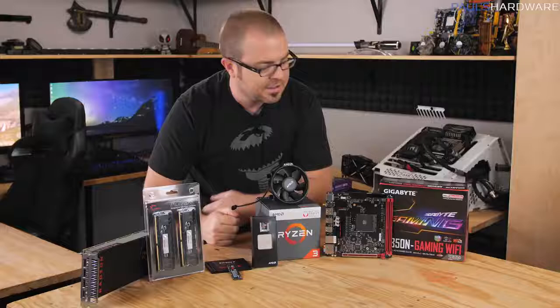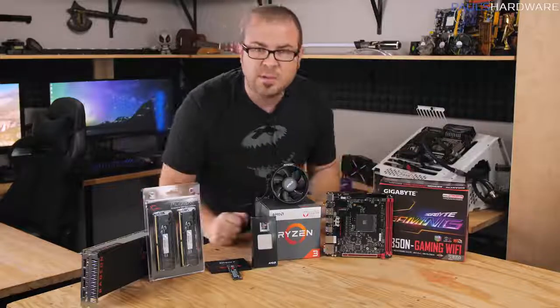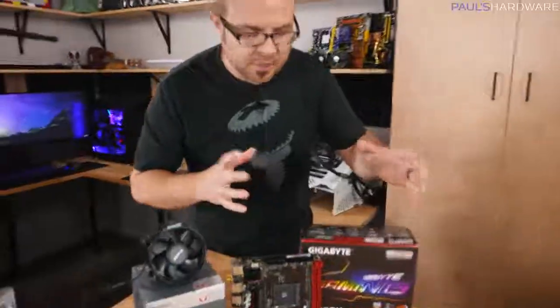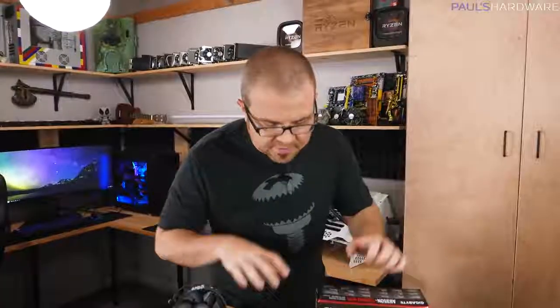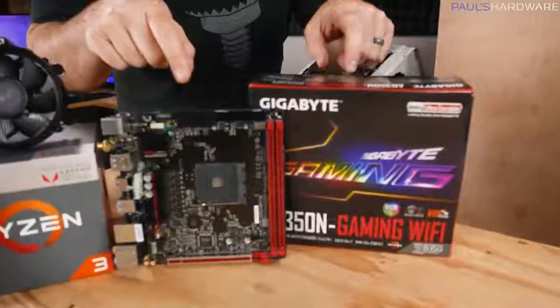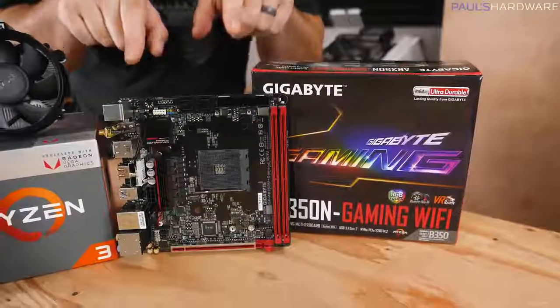Let's start off by running down all the parts I'm going to be using in today's build. There are eight main components to a desktop computer you're going to build yourself, starting with what holds everything together — the motherboard. This is a Mini-ITX motherboard, which means it's very small.